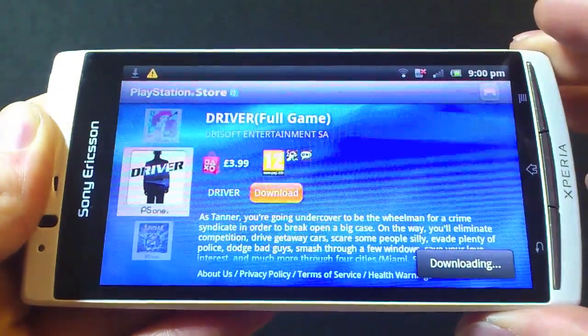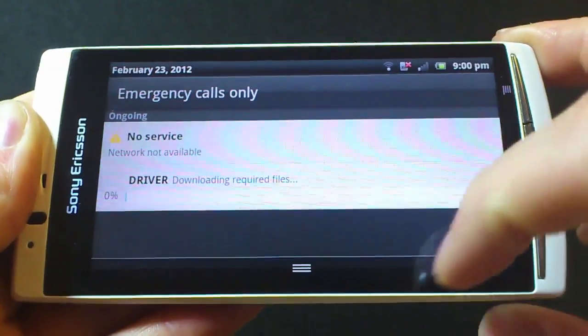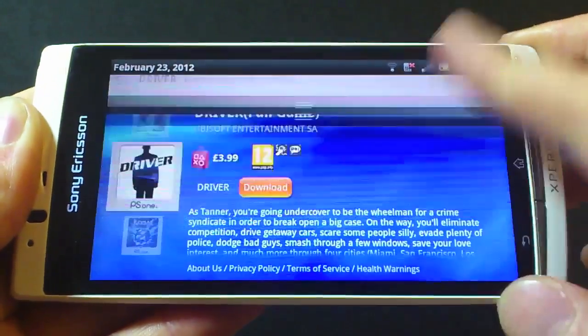Here is the certified store, which should be opened by April 2012. Games are downloaded using your PlayStation Network ID.